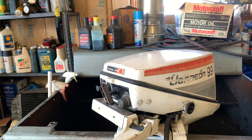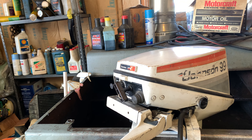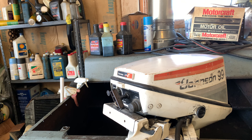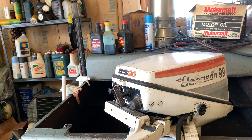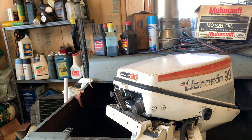So here's a 1977 Johnson 9.9. When I picked this motor up, it had no spark. I found that the pickup coil was bad, and it had a bad power pack on it, which was brand new but was some aftermarket brand that I had never heard of before.